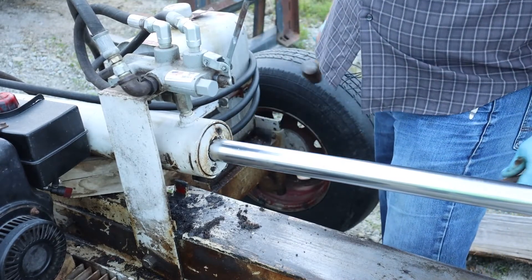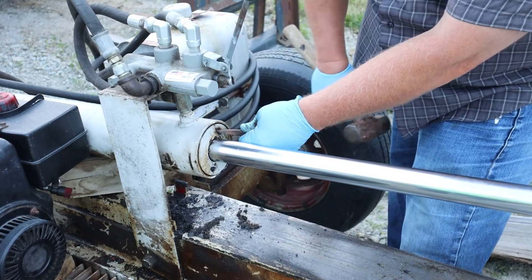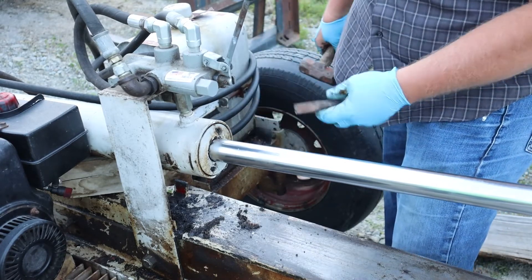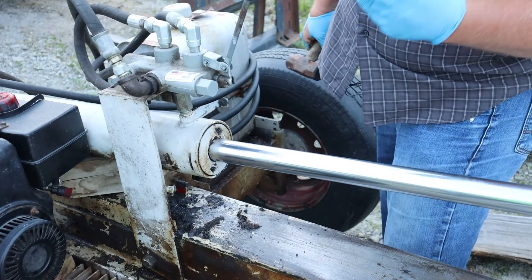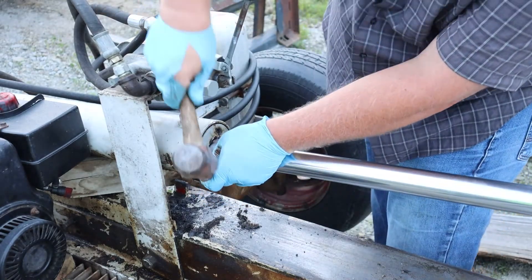I would try to use a spanner wrench if these recesses weren't so buggered up already, but since they're buggered up I'll just keep using the chisel. I can always re-drill some new recesses for a proper spanner wrench when I go to reassemble it.